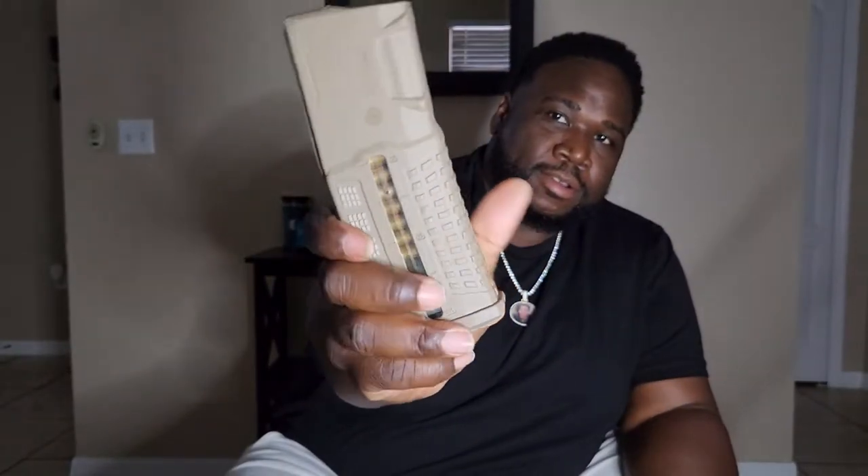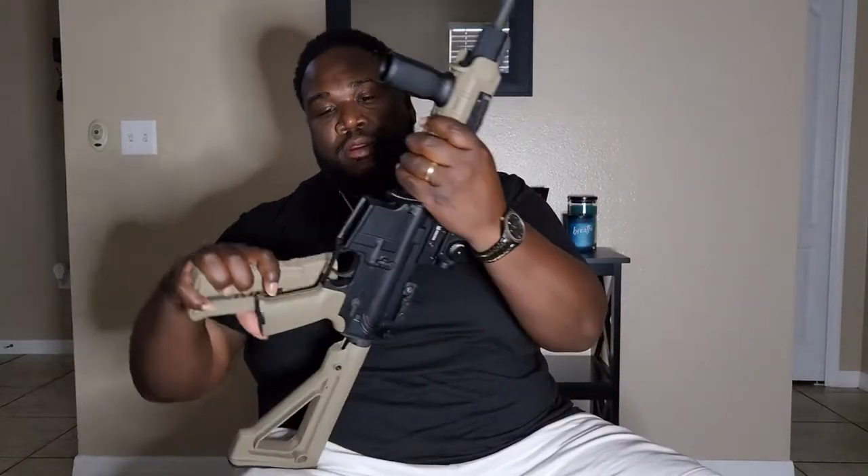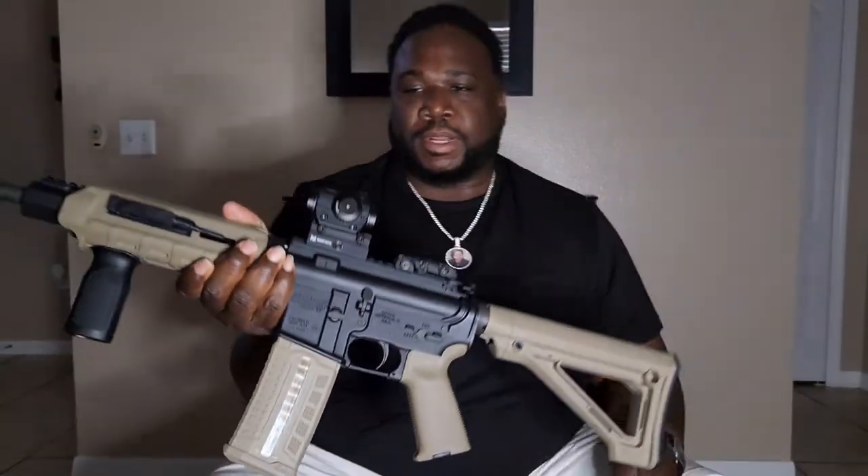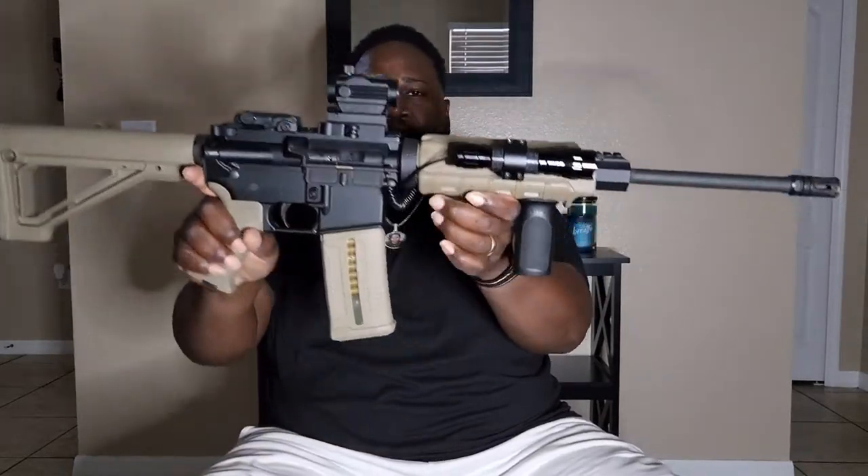I had this optic on there already from my previous video — it's a red and green dot. I also got this 30-round magazine with a side window. Picked it up online — I can't think of the site, but if I find it I'll post it in the description or comments. It is flat dark earth, just like the furniture. Making sure it's on safety — yes, it is. I just want to let you see how it looks.